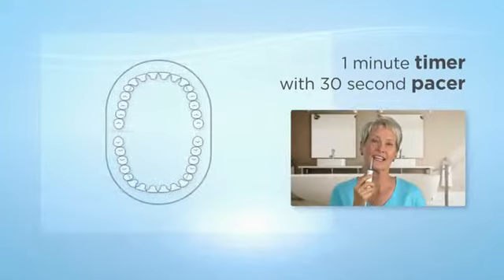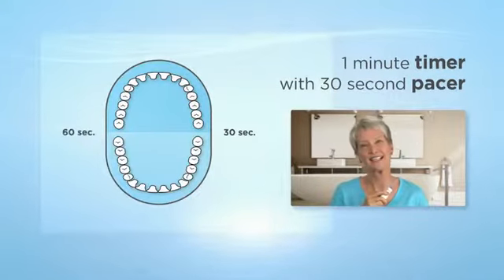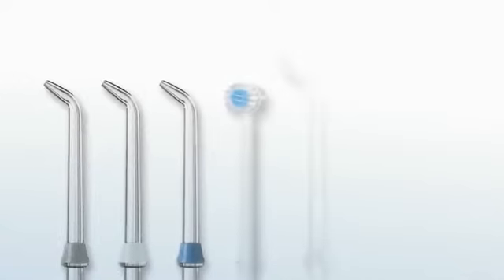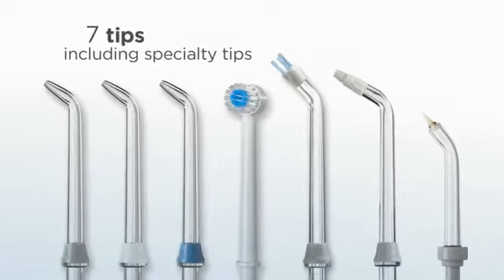A one-minute timer and 30-second pacer to ensure thorough cleaning. Seven tips, including all of the specialty tips for braces, implants, and other dental work.